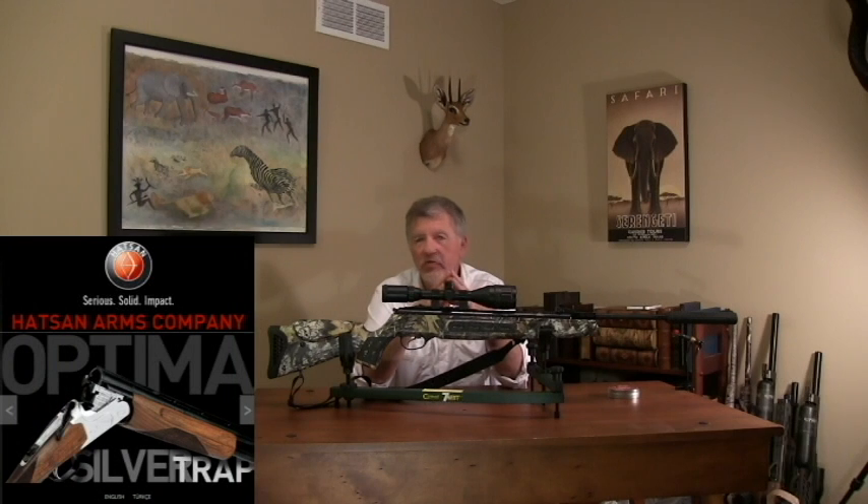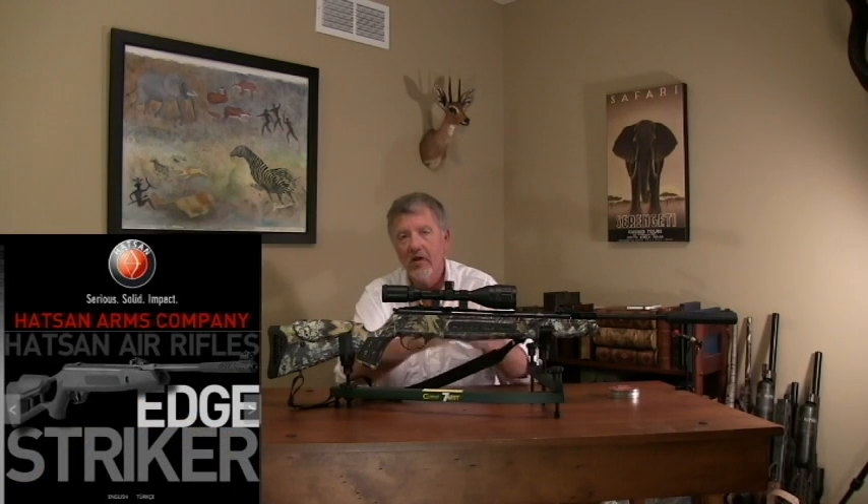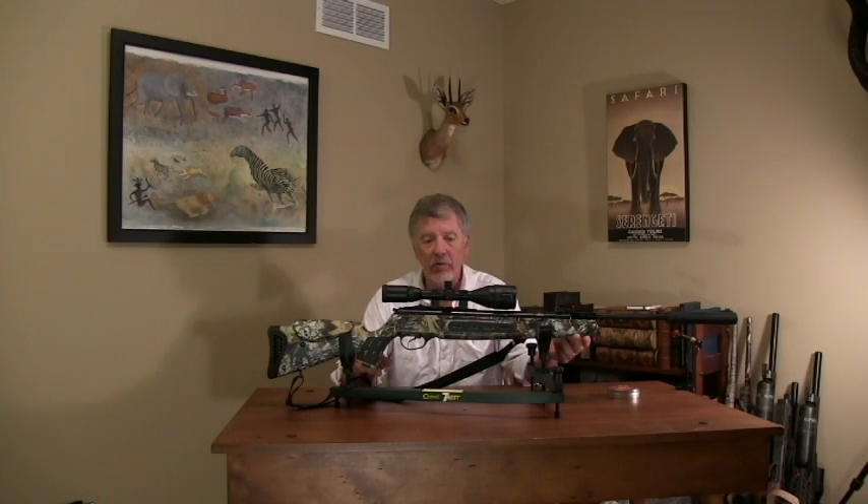Hatsin is a well-known name in shotguns. They've been building doubles for a number of years — really nice guns — but they also build airguns. They build both PCP airguns and spring piston airguns. Today I'm looking at the Hatsin Model 125 Sniper.